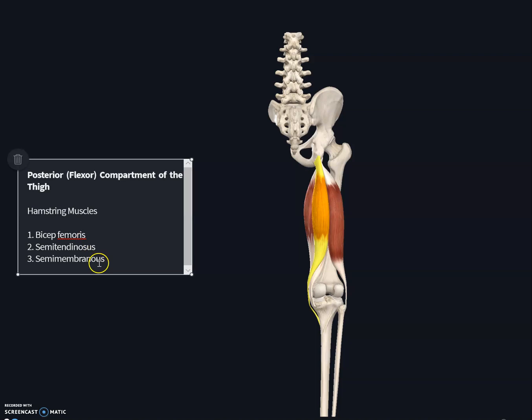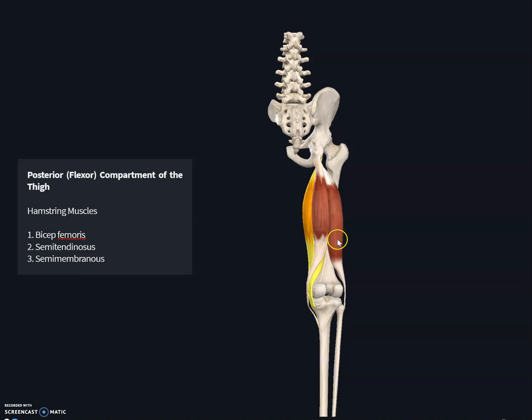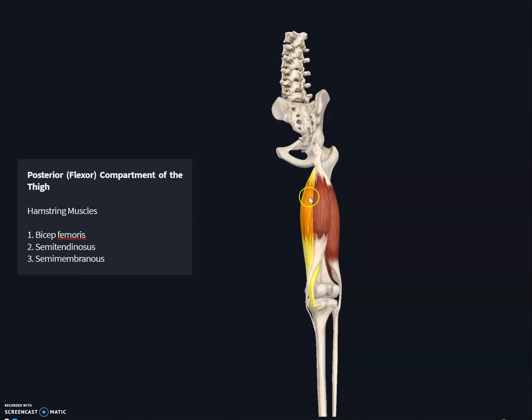The hamstring consists of the biceps femoris — 'bi' means two, 'ceps' means head — so the biceps femoris has two origins and is located on the femur, which is why it's called biceps femoris. The next muscle is the semitendinosus, and medially located is the semimembranosus muscle.